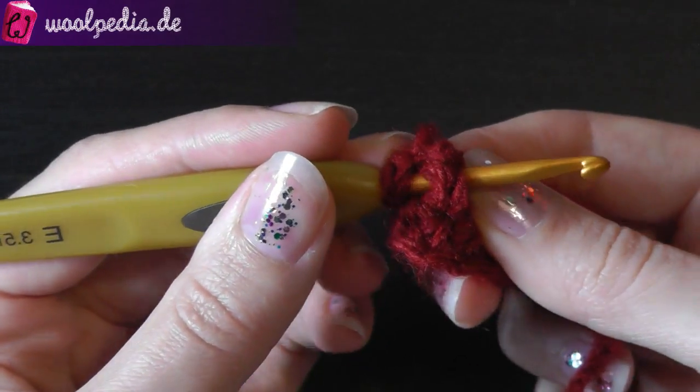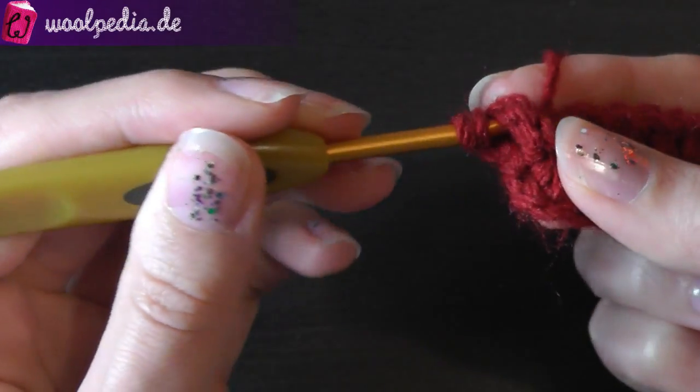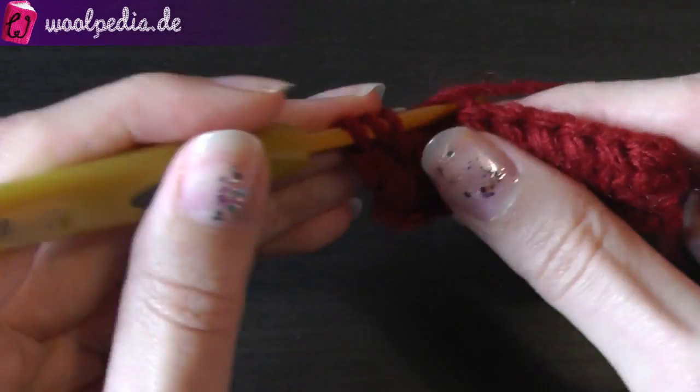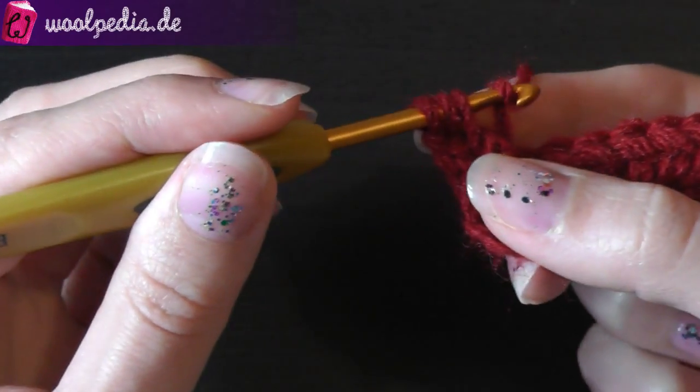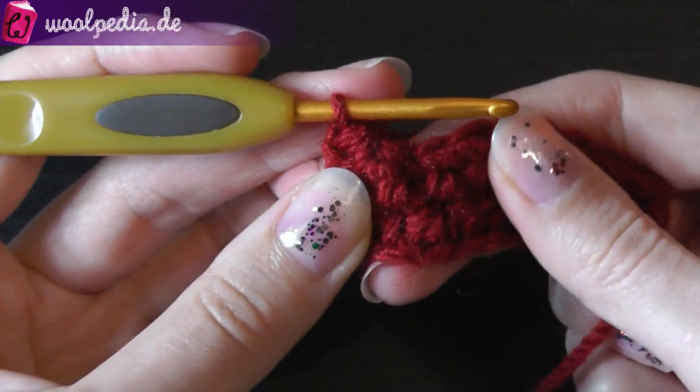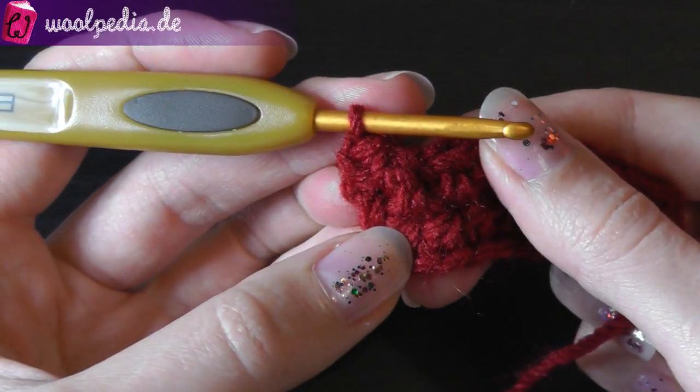Then you come to the front again, yarn over and pull through. You have three loops on your hook — yarn over and pull through all three loops. This is your front post half double crochet.